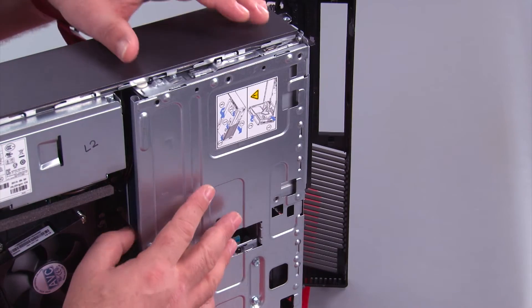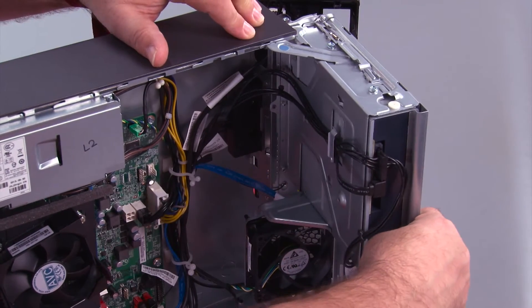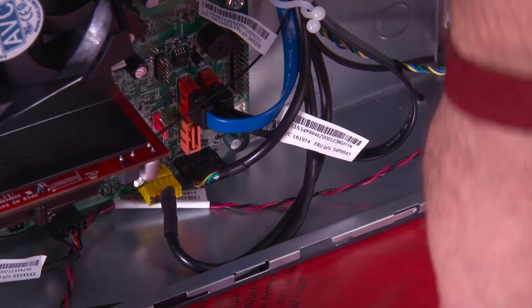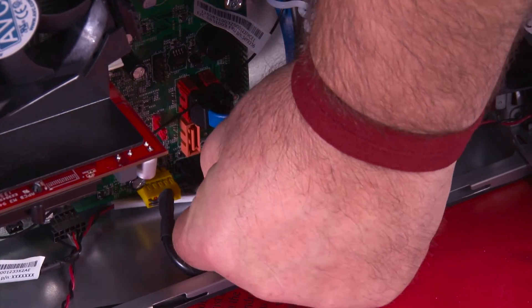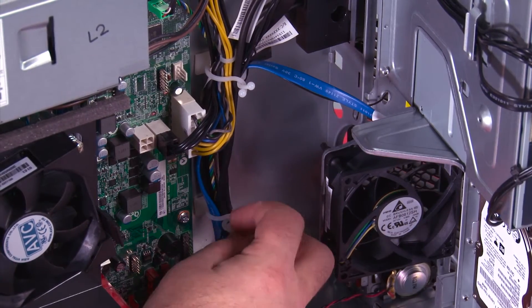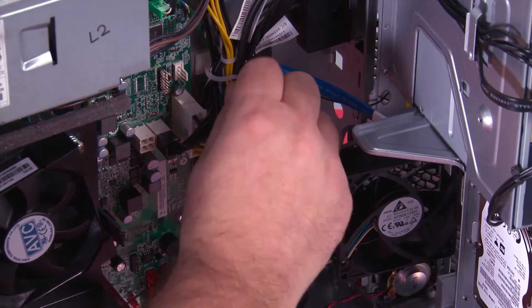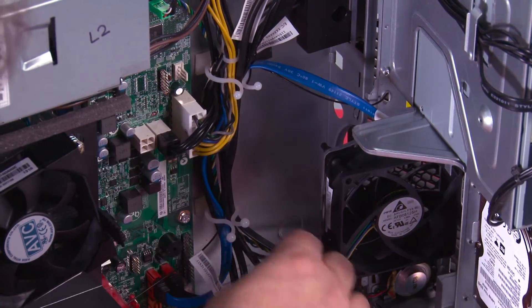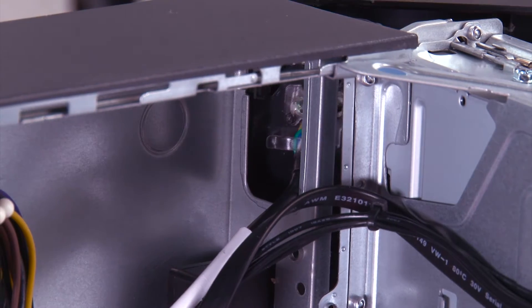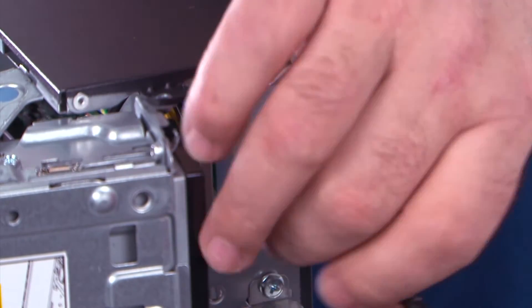Now we need to open the drive bay assembly — just open it until this latch pops and locks it open. Now we need to disconnect the power button cable from the system board. We have two clips that hold the cable in place; twist to open the clips and then pull the cable out. Now we just need to pull the front bezel away from the system and feed this cable through the hole in the chassis.